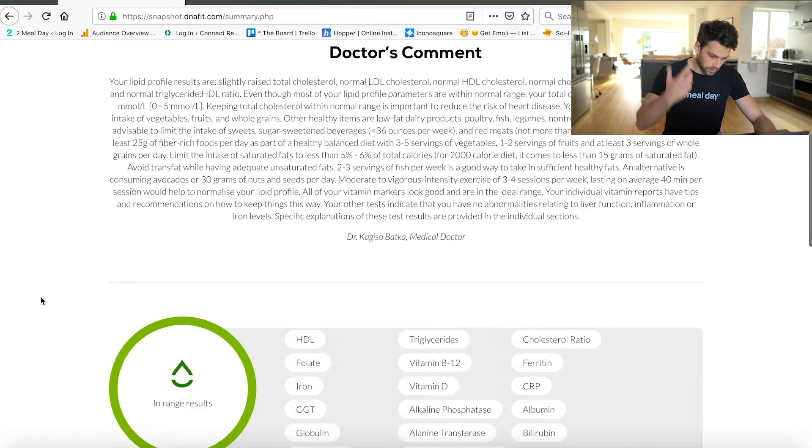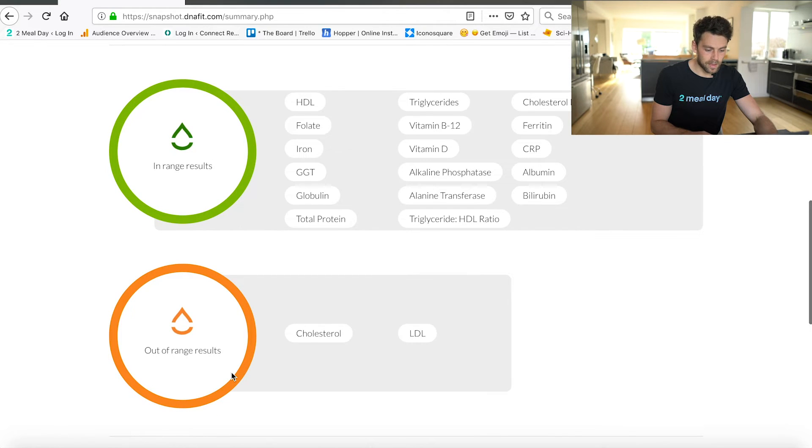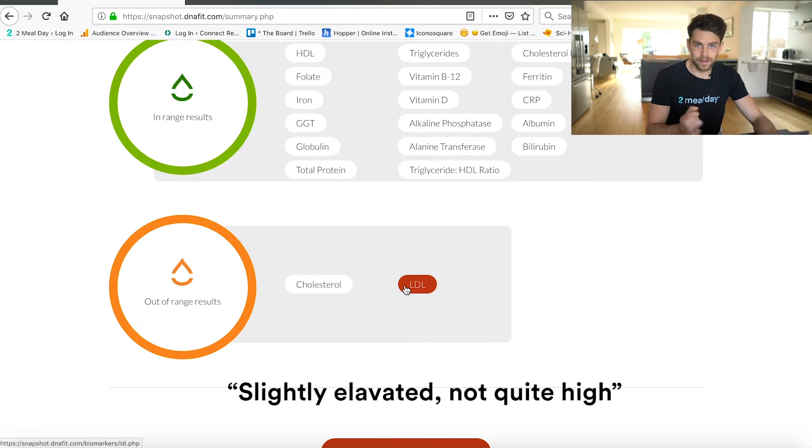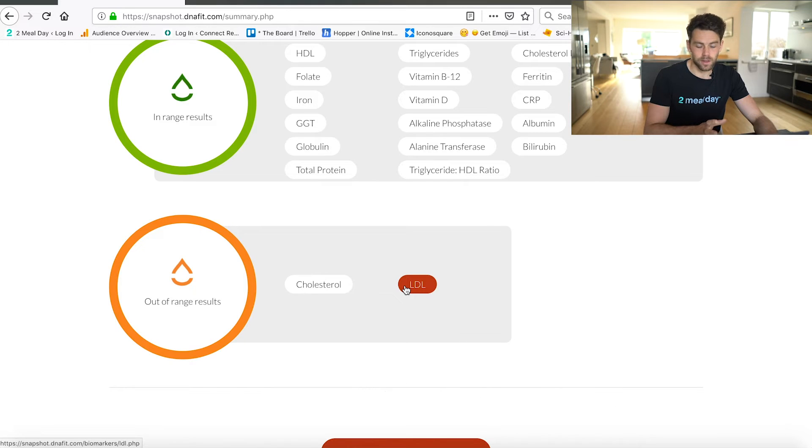In here we have my in-range results and my out-of-range results. Virtually everything is in range, which is really interesting. My vitamin D I'm really pleased with because I do supplement with that. My inflammation was very low, which is a really good thing because inflammation can cause all sorts of different problems in the body. The only thing that was slightly out of range was my cholesterol and LDL levels. My total cholesterol was slightly elevated, although total cholesterol doesn't really tell you very much. My LDL was quite high — LDL is the bad type of cholesterol — and my HDL was in a good range, but my LDL is slightly elevated.